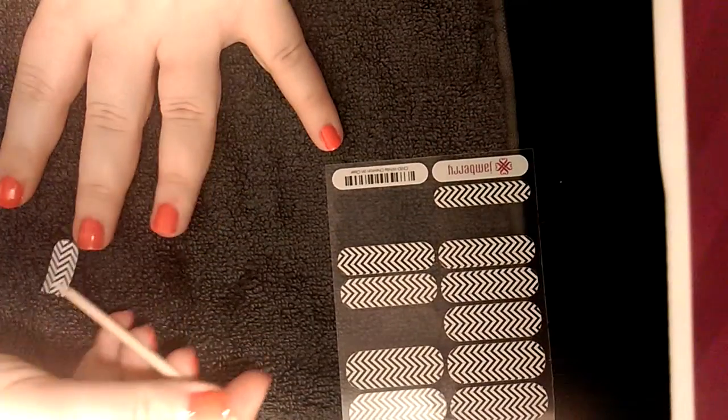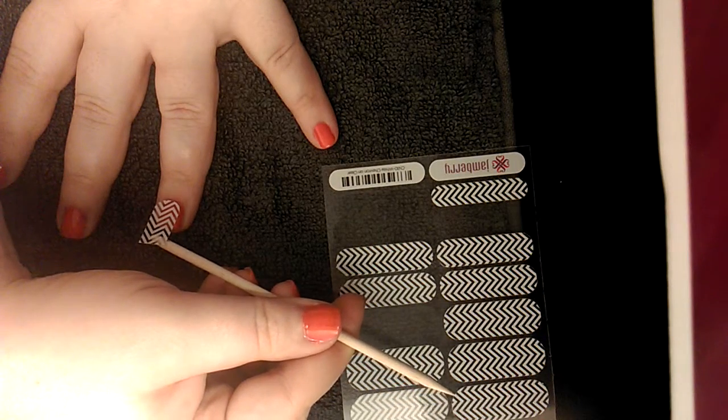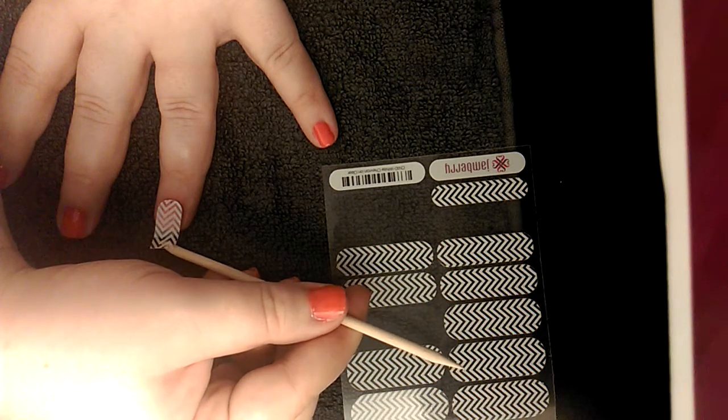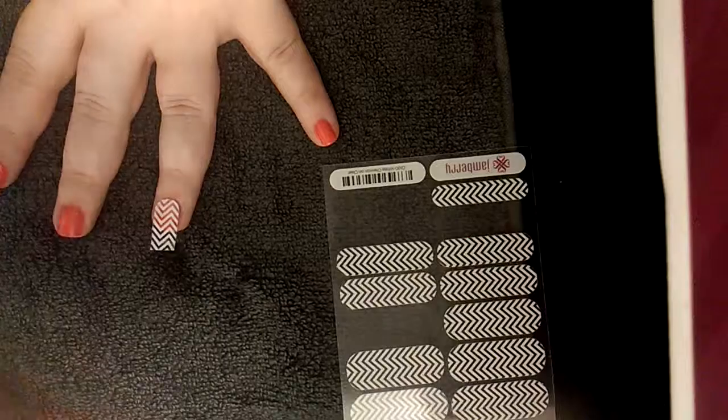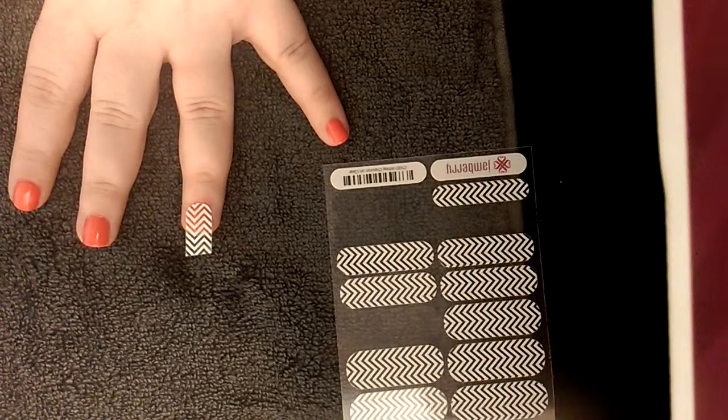From here, you're going to line it up at the cuticle line and apply. We're not going to press anything yet. Now we do need to add a little heat.